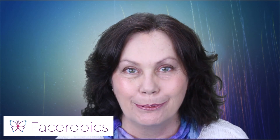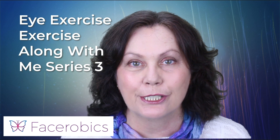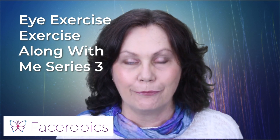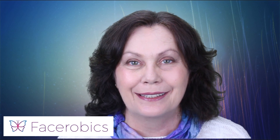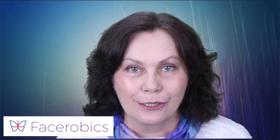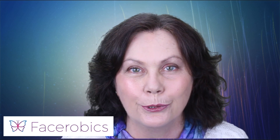Hello everyone, today we're going to be talking about the second exercise in Exercise Along With Me Series 3. Now these are updates for the 2023 updates that we always do. So I just wanted to bring this exercise and a few new nuances to the exercise for you.